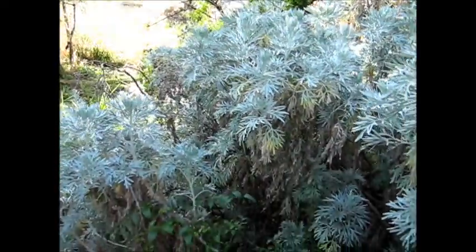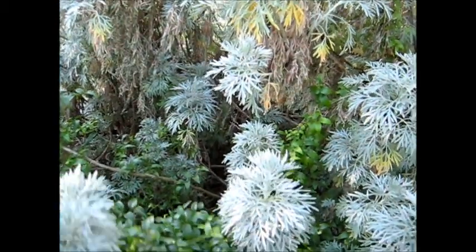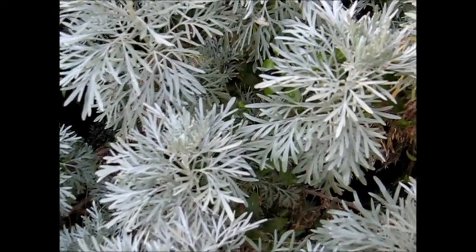I love it. It's so tough and so drought resistant. It's amazing. Really beautiful stuff.